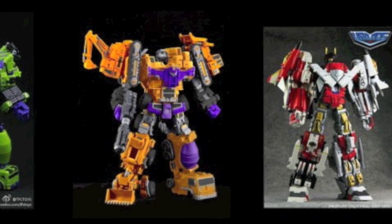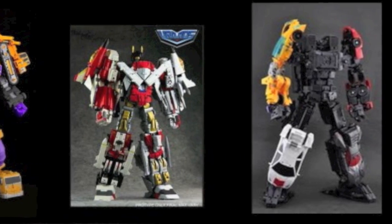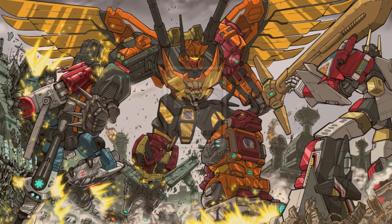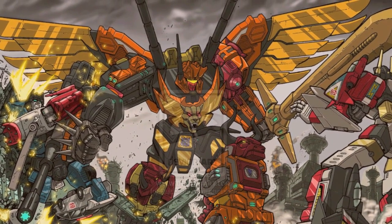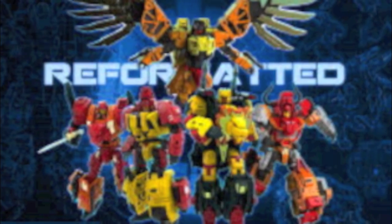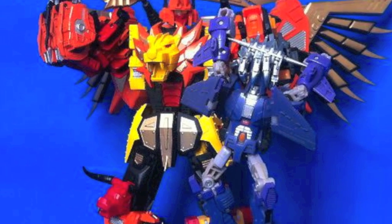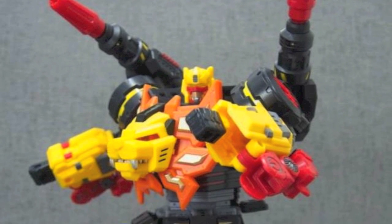2013 was truly the rise of third-party products with tons of new figures announced and released. One particular character — or should I say characters — that was receiving noticeable attention were the Predacons, who combined to form the mighty Predaking. Third-party companies Unique Toys, MMC, and TFC have released their equally amazing versions of Predaking. These figures boast modern designs and incredible articulation, and are considered high-end releases costing upwards of a thousand ringgit.